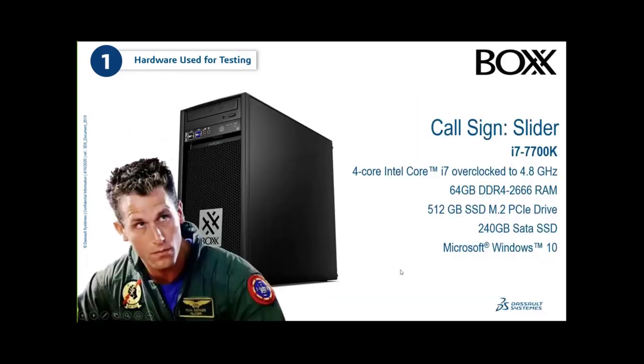One of the reasons we went with overclocked workstations was to control the clock speed, so we could see what the maximum performance impact was. The second machine is a slightly older Apex 2, also from BOXX — an i7 overclocked to 4.8 GHz, with 64 GB DDR4 and a 512 GB SSD plus 240 GB SATA. Both machines are kept very similar through most of our testing, but used in different ways.